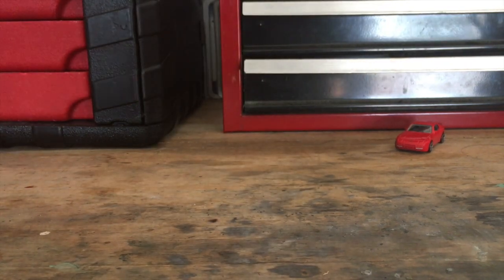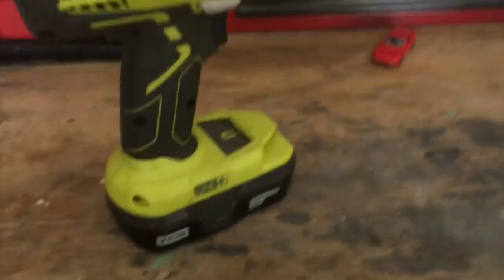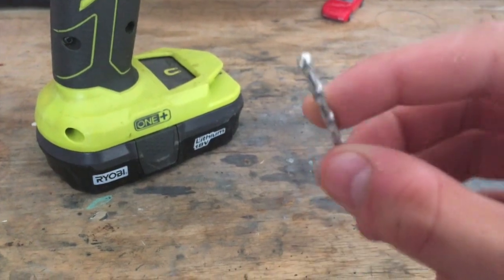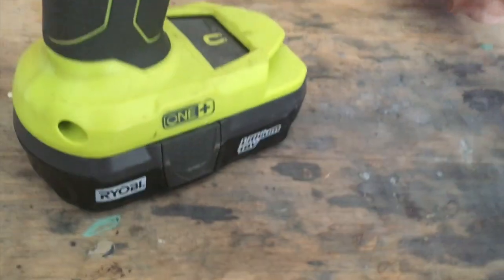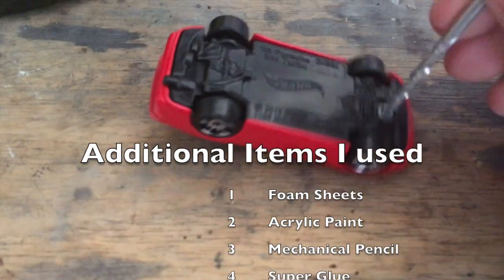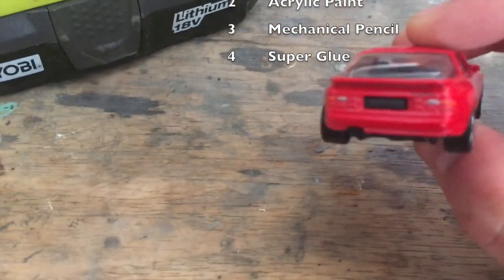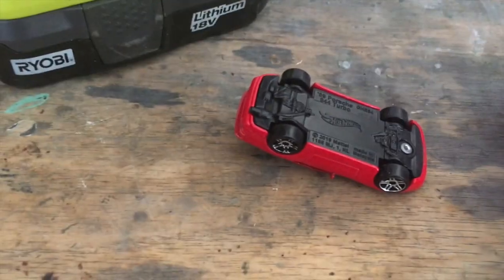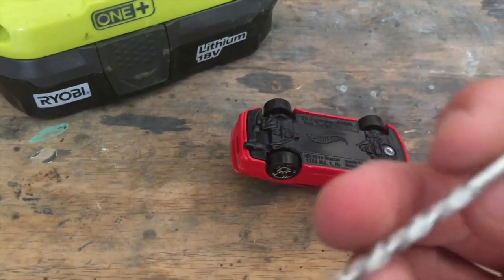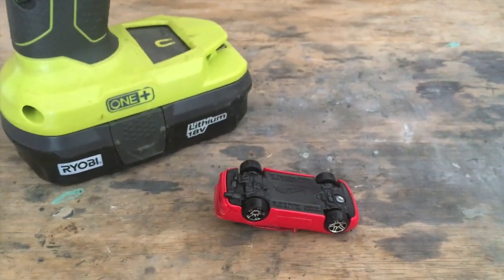Last but not least, to disassemble the car you're going to need a drill and a specific drill bit. I don't have the exact measurements, but you'll be drilling out the Hot Wheels car's rivets. For this casting there's only a single rivet, because the back of the car is held in place with a tab — which is also the license plate — and you'll need this drill bit to begin any Hot Wheels customization.